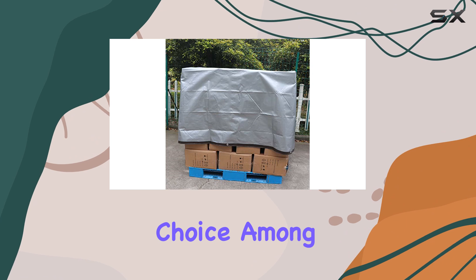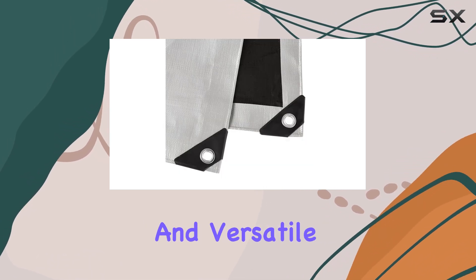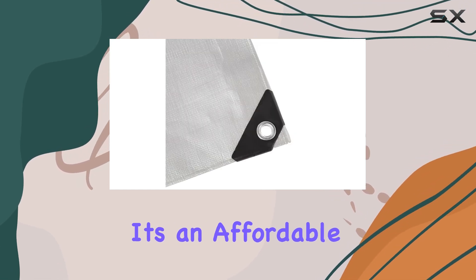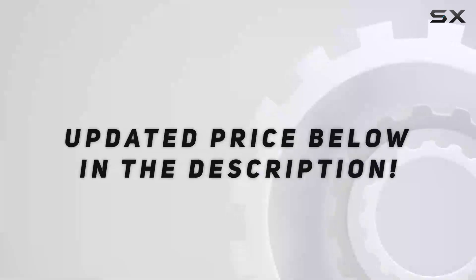With over 800 ratings and a 4.7 star average, this Amazon Basics tarp has proven to be a popular choice among customers. The value it offers with its durable construction and versatile features is hard to beat. At just $29.89, it's an affordable and reliable solution for all your outdoor coverage needs.